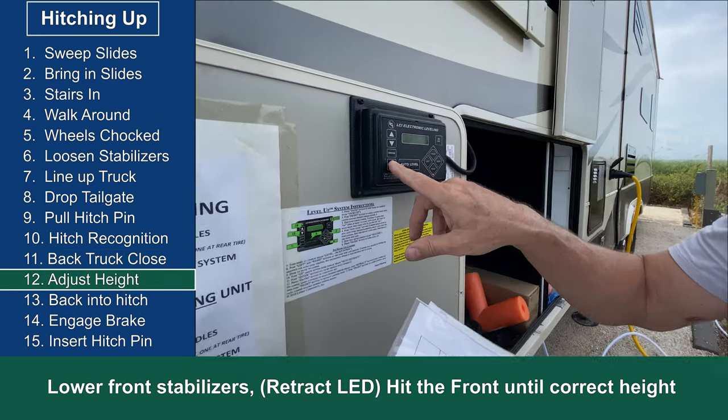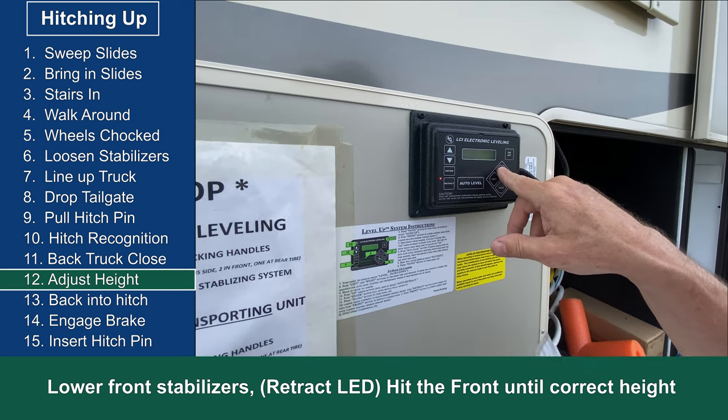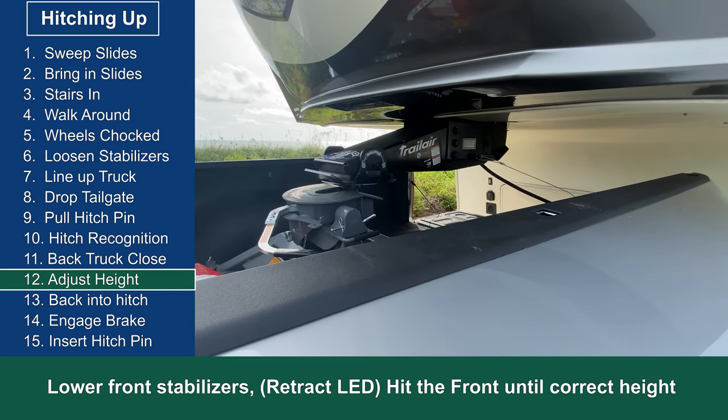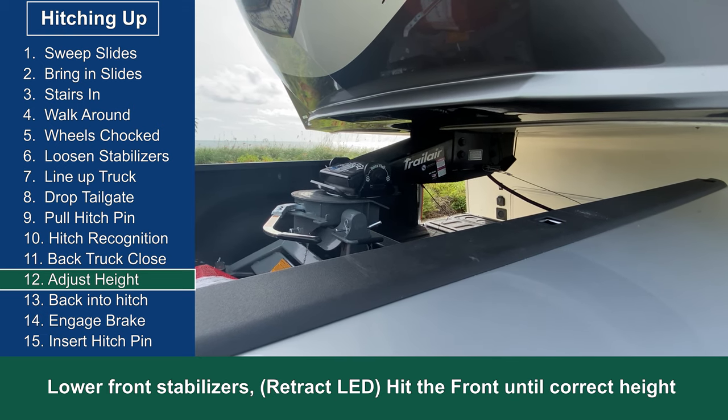On the LCD controller, I hit the retract button until the LED comes on and then hit front to retract the front levelers. This will bring the kingpin down on top of the hitch making contact.